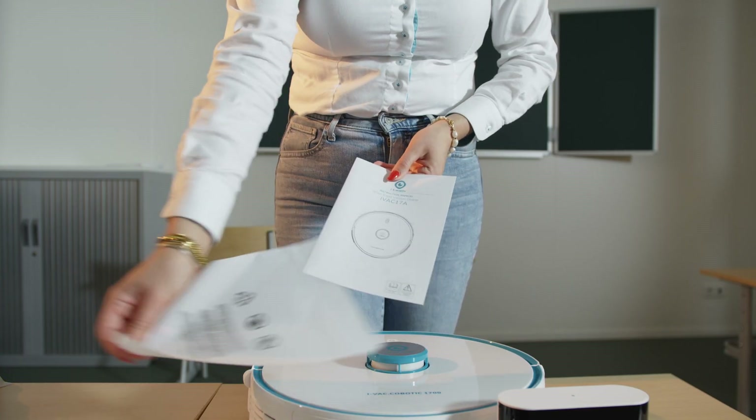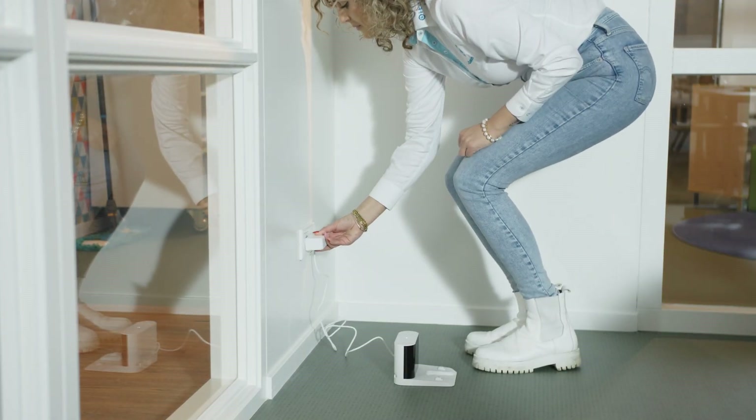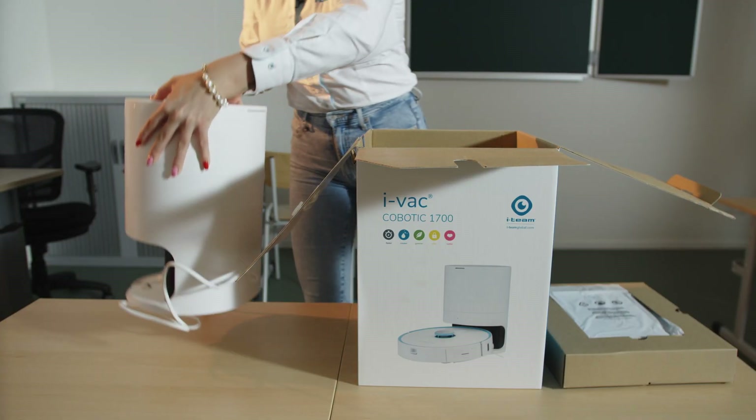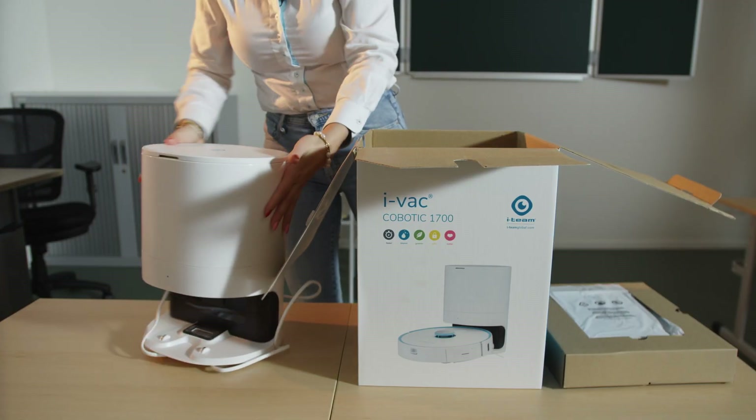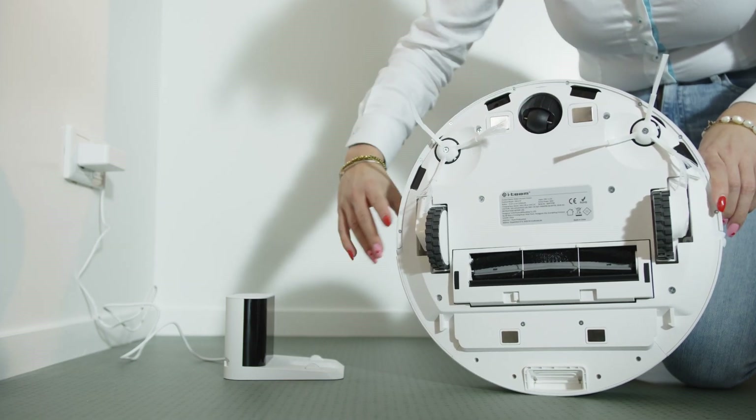Make sure to read the manual for safety information. Take the home station and place it against the wall into the outlet. If you have ordered the dust collector, do the same for this station. Place the Kobot on the home station with the electro slices connecting both products.